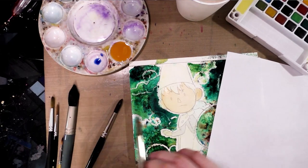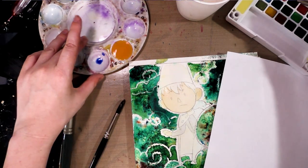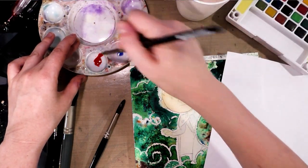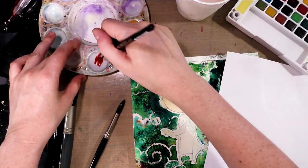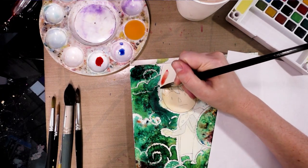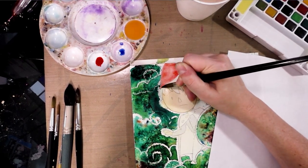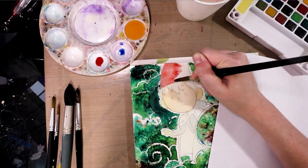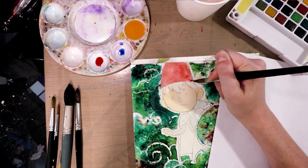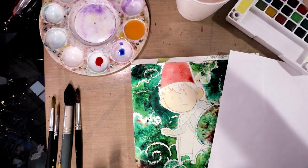His skin is still drying, but I'm going to go ahead and paint his hat. I'm going to start with one of the reds and mix it into one of the pans just to make sure I get enough water in there, then add a darker red. As always, we want to start light, because you can always get darker but it's much harder to get lighter. So I find it's easiest to start a couple shades lighter and work darker.